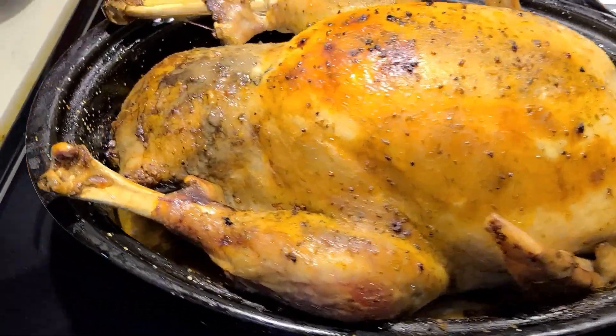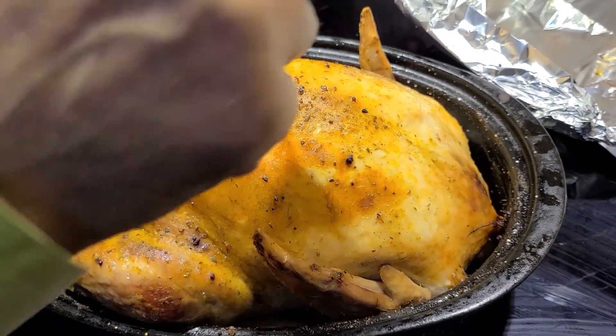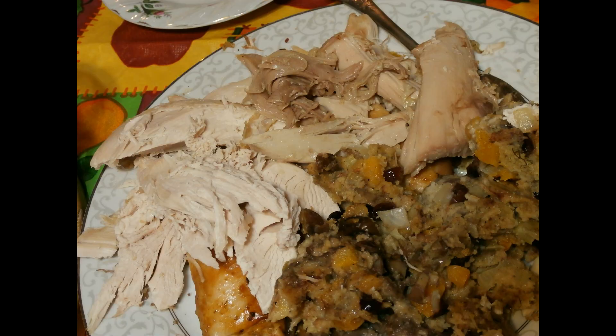The turkey is ready — look how beautiful it is! The skin is intact, no cracks, and the smell is simply amazing. Bon appétit! If you like this video, don't skimp on your likes, subscribe to my channel, and write comments. Bye!